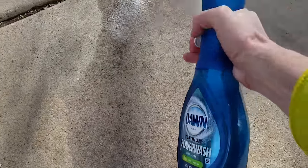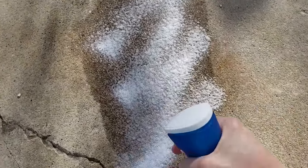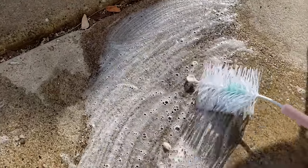Back in the garage, sometimes the concrete gets oil stains. Just spray the Power Wash onto the concrete surface and let the Power Wash do its job. Use a scrub brush to work it into the concrete and then rinse it away.